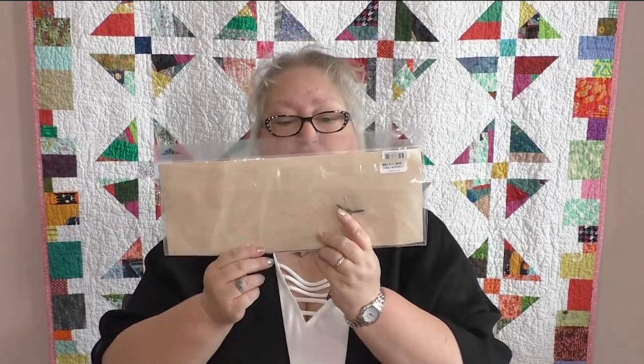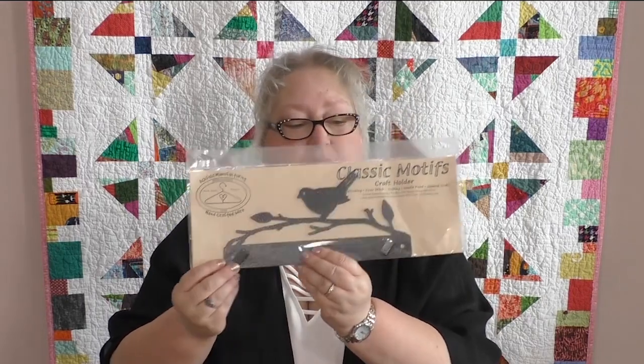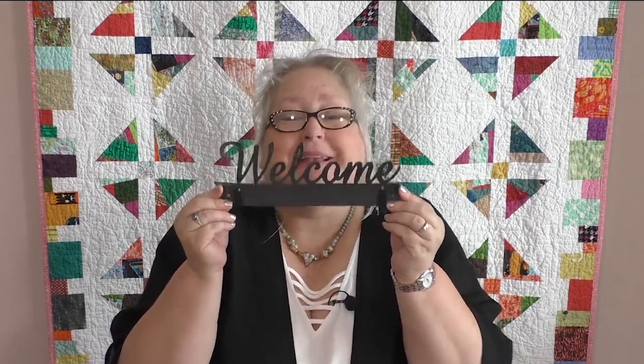Let me show you the three designs I brought in. The first is called 'Branch' — this is how they come, in a package with screws so you can attach it to the wall. We also have 'Welcome' — imagine putting it on your front door and displaying a little mini quilt. Then we have the 'Scroll,' which is pretty fabulous. And then the Branch one has a little bird on it — isn't that stinking cute?